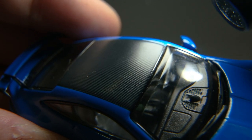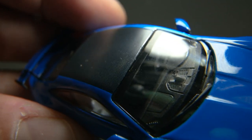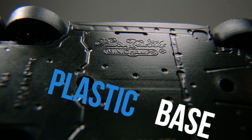Not much we can appreciate with the interior — it's practically blacked out. The only detail visible is the top part of the dashboard. The base seems to be made of plastic, which is likely why the weight of the model is on the lighter side.